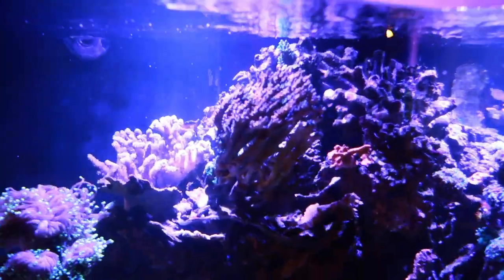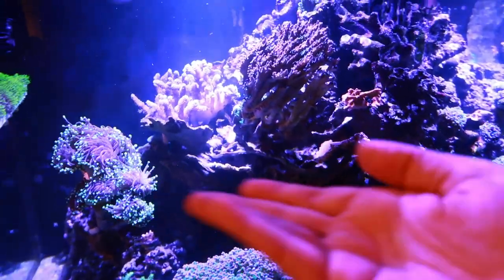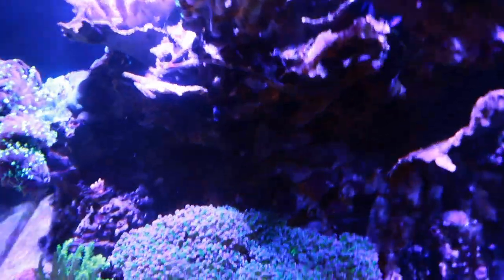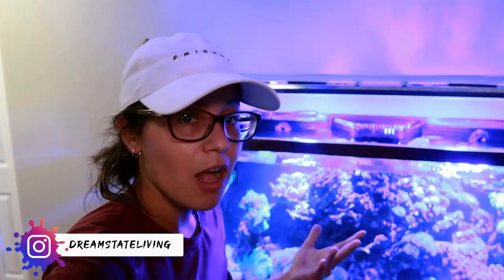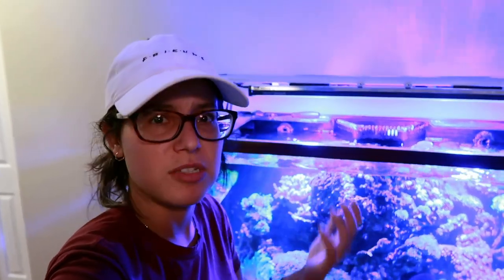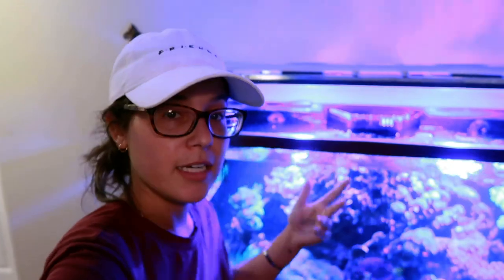When he got the tank there was a bunch of montipora plated out, but it was all dead monti. The frogspawn wasn't getting any light, so he trimmed back all the dead stuff and now it gets a good amount of light. Although, as you've seen from my tank, the frogspawn hidden in the back corner in a pretty dark spot is flourishing — so maybe they don't need that much light.